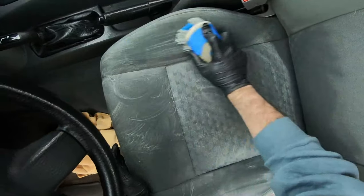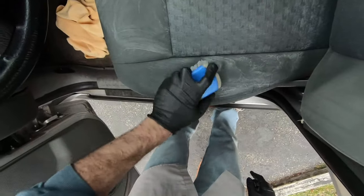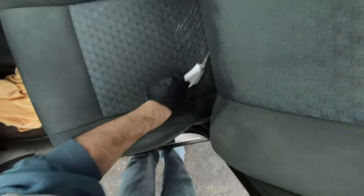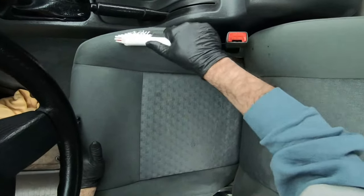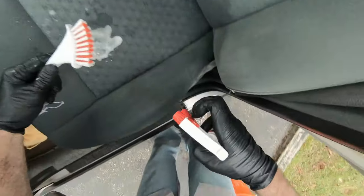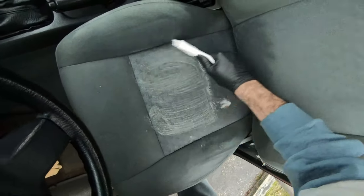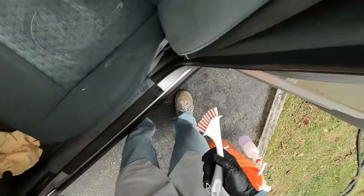Here's another little brush I got from Home Depot. You use it for hitting some of the spots that you can't get into with the bigger brush. I'm concentrating on the spots that have the most embedded dirt. The side of the bolster tends to get a lot of dirt built up - I've noticed that not just in this car but in a lot of different cars.